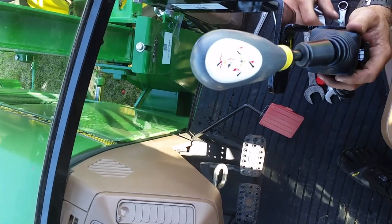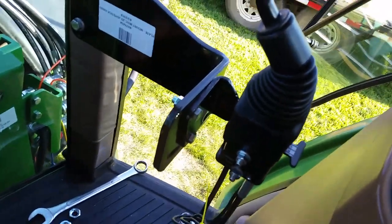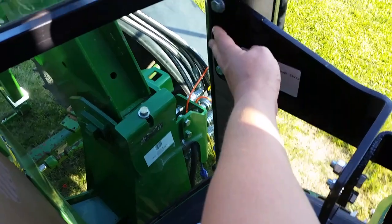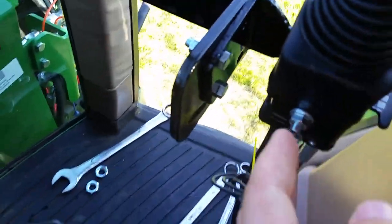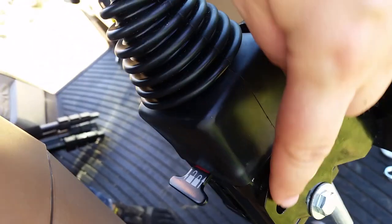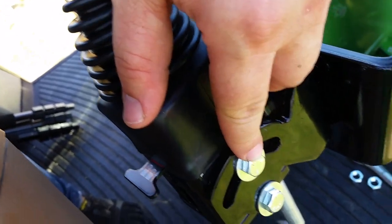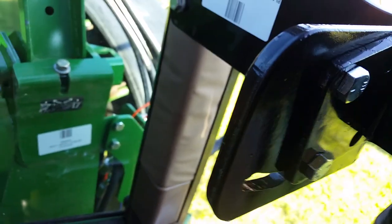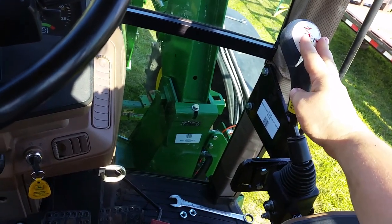Now we're installing the joystick handle. There are two brackets holding the joystick — the first, larger bracket is directly attached to the front right post in the cab, and the second bracket is what the base of the joystick is actually attached to. That upside-down smiley face slot allows you to tilt the joystick forward or back, and there's a similar slot that allows you to tilt it left or right, depending on where you want the handle to end up. This one we tilted the joystick handle a little bit to the left so that it's easy to reach when operating the tractor.